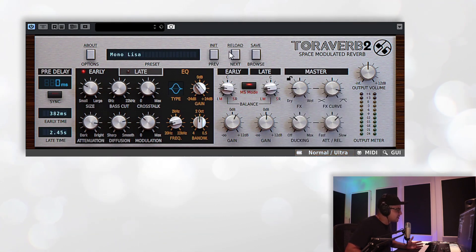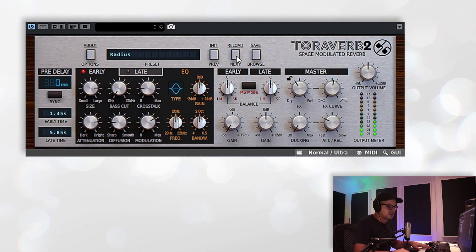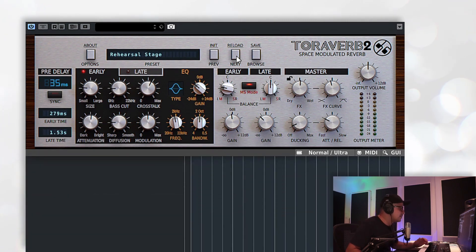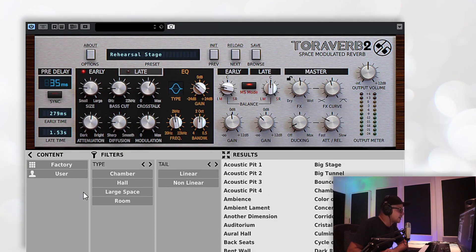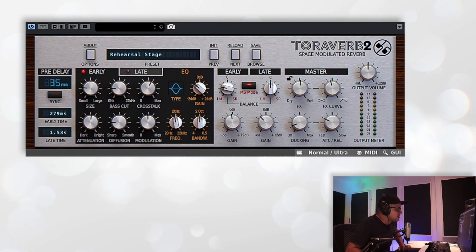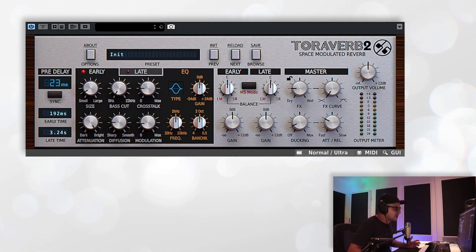Let's flick through the presets. You can use the previous and next buttons to flick through the various different presets. You also have a preset browser which you can click to open — it gives you categories and a ton of different presets to wade through. If you click browse, that will close the browser again. And if you want to reload any changes you've made, initialize the preset, or save a preset, all you need to do is hold down the Control button and you'll see options like initialize at the top — initialize, save, etc. — just by holding down the Control key.